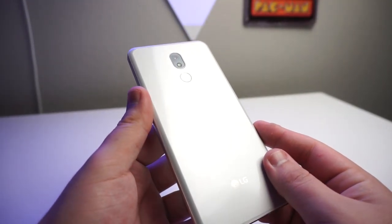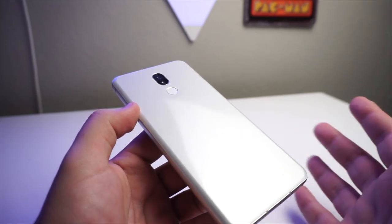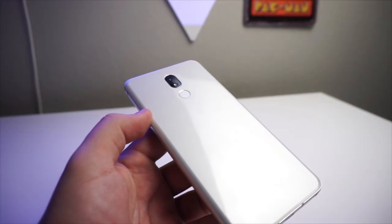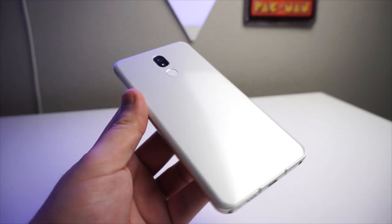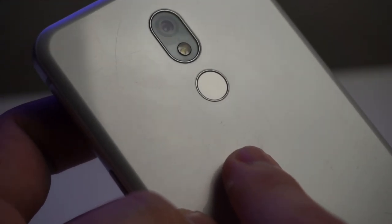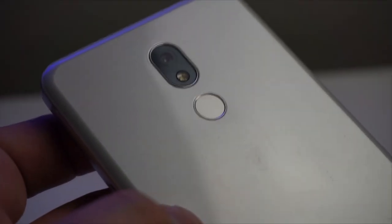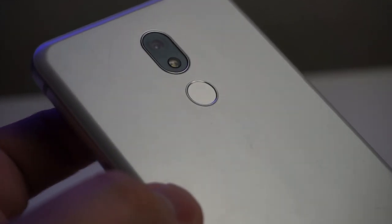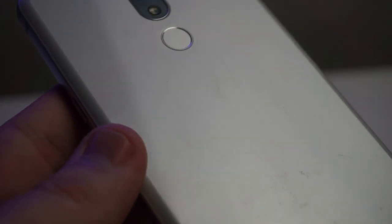The second worst thing about this phone definitely has to be the scratchable back. This is a very scratchable back, and I know you're going to say you use a case most of the time, but for people who don't have money to buy a case or just don't want one, this is definitely not one of the best backs on a phone. I'll show you some of the scratches — these are all mini scratches all over the back of the device. There's a huge scratch right there, scratches everywhere. Thankfully, this isn't super visible because this is a white back, but if you have a dark back it's going to be very visible. These polycarbonate backs just scratch too easily.